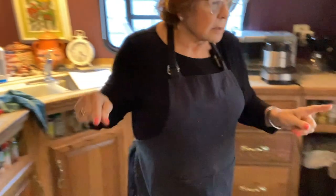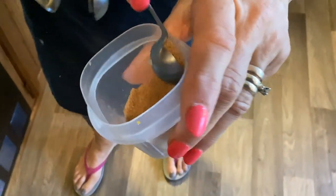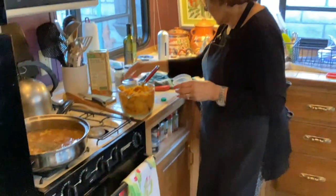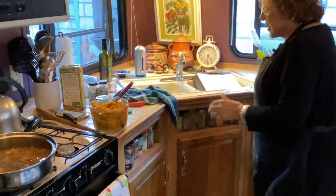Then coriander — ground coriander, which I put into a little container because it came in a tiny bottle. I've never done this recipe before so I just hope it turns out well.